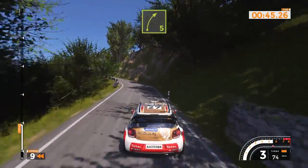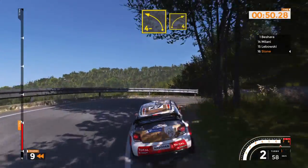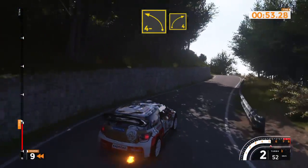Right 5 into hairpin right at 40. Left 4 minus and right 4 and left 3 plus 40.